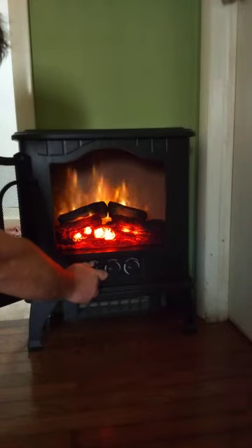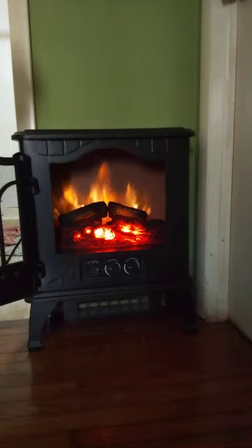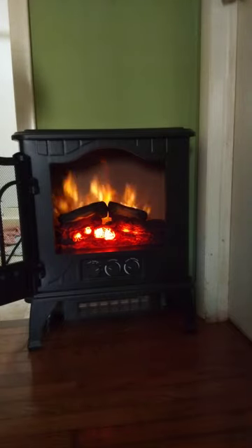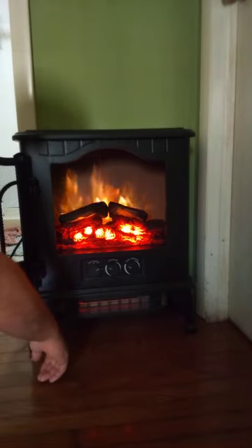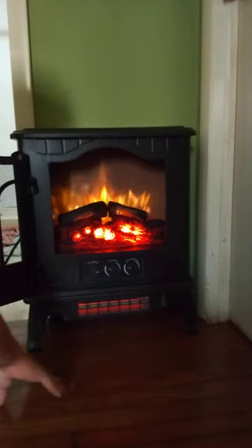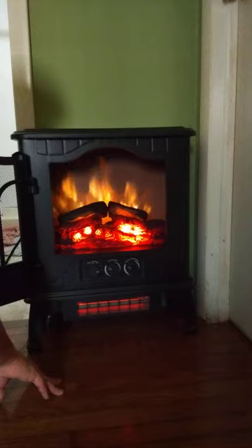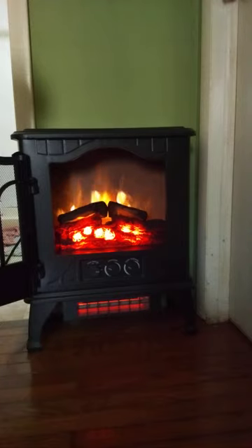Let's go ahead and turn this up to the medium now. So that's where the fan is, right there on the bottom. So that's the high speed there. This thing is very quiet, not loud at all. It's almost as if it's an actual wood-burning heater because it's so quiet.